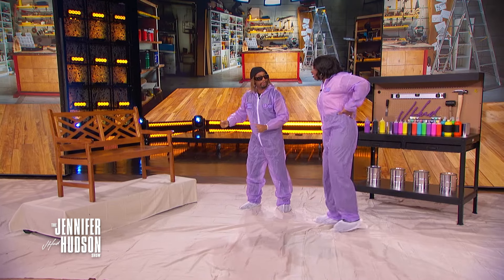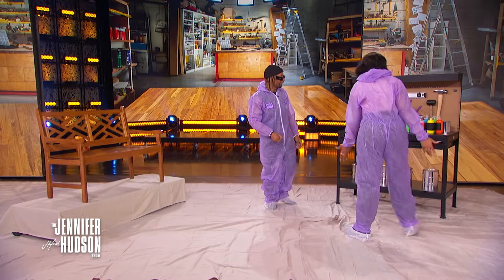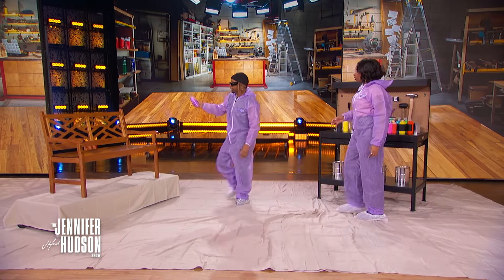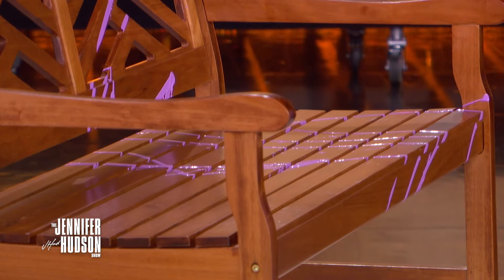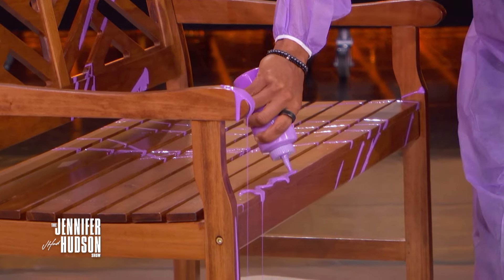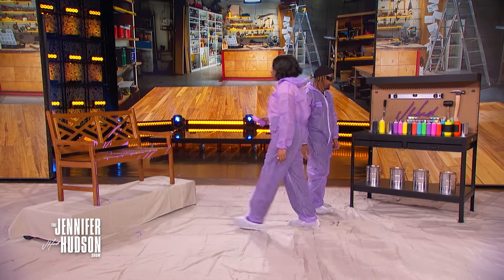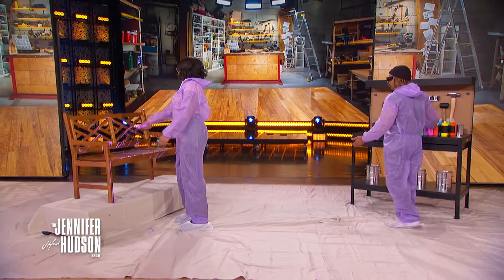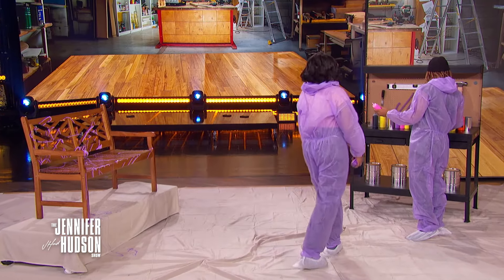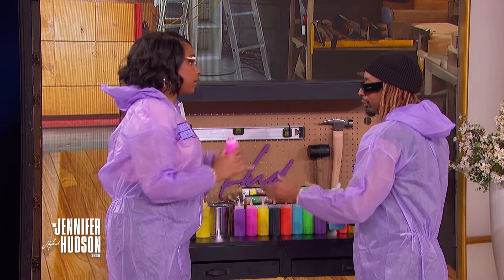Which colors are speaking to you? Purple, of course. You can do a drip like this, let it run down, or go in a different direction with it. You can do a bunch of different techniques. Also adding pink — or maybe blue? So many good colors to choose from.